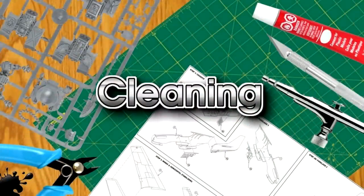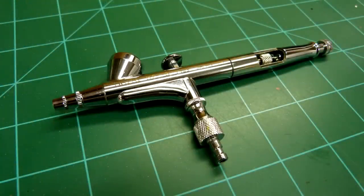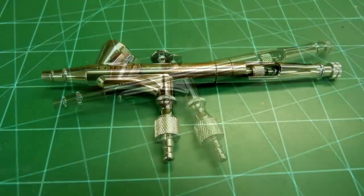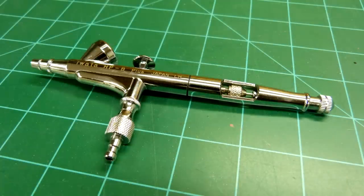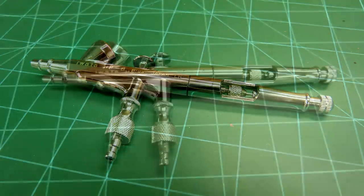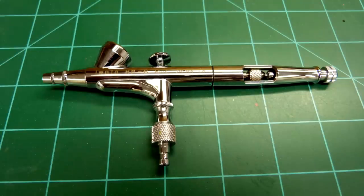Generally speaking, I rarely do a complete breakdown cleaning of my airbrush. The more you use a system like I do, the more comfortable you'll be with knowing when you need to pull the whole thing apart. A complete breakdown and cleaning will take under five minutes; a quick cleaning takes less than two. I use a quick cleaning method when changing colors and at the end of a painting session. When using a clear coat over those colors, I find these tend to really gum up an airbrush, so it's best to just break the airbrush down and let the parts soak.